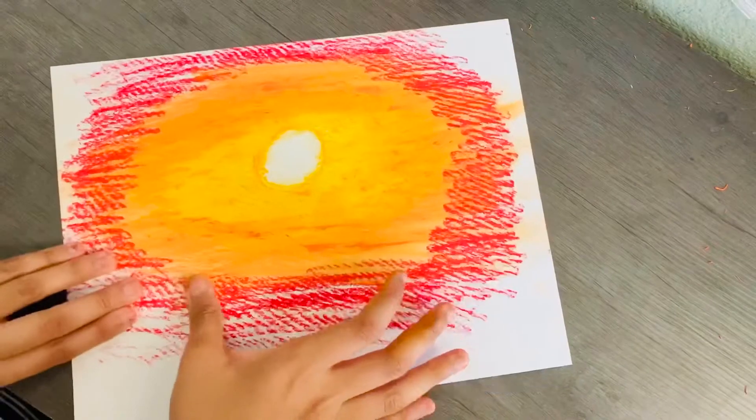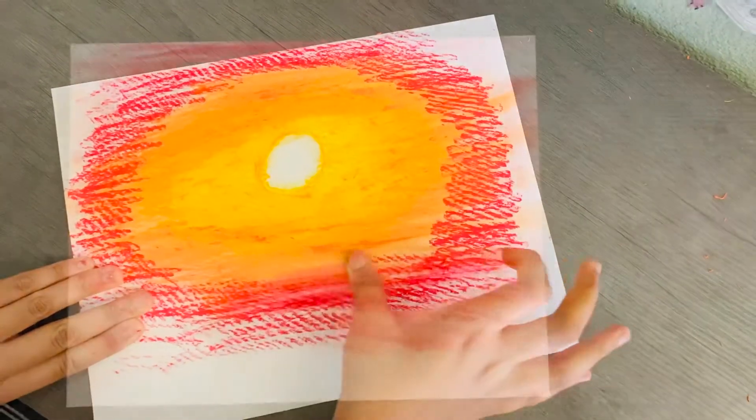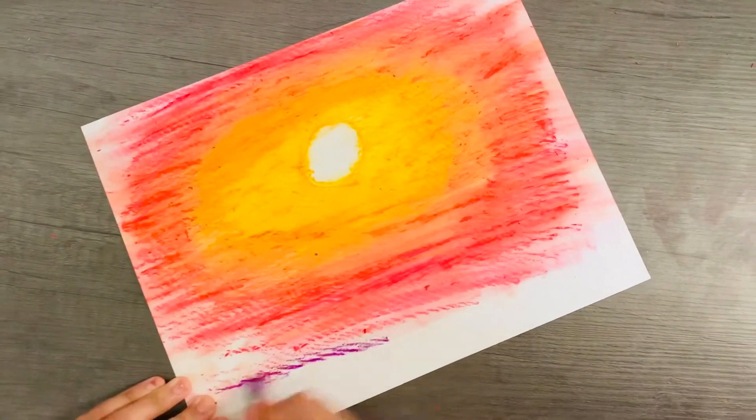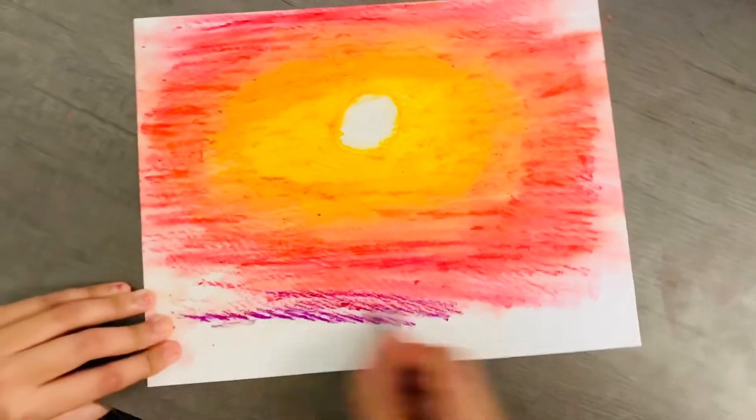You're going to take your fingers again and smudge it. Now that you've smudged it all out, you're going to take purple and color on it.